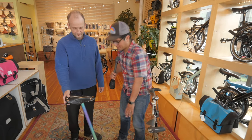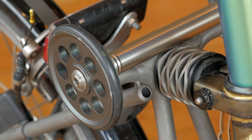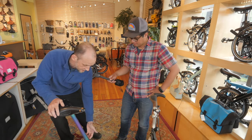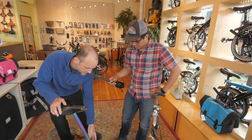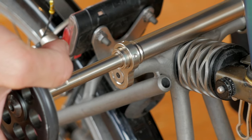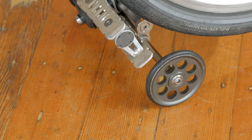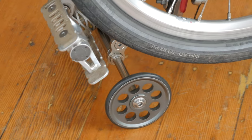Another real obvious change to the bike is the larger wheels and this axle system. Can you talk about that? The wheels themselves are three inches in diameter, machined aluminum. This modification allows you to pull out the right-side easy wheel by about four inches, making it much more stable.